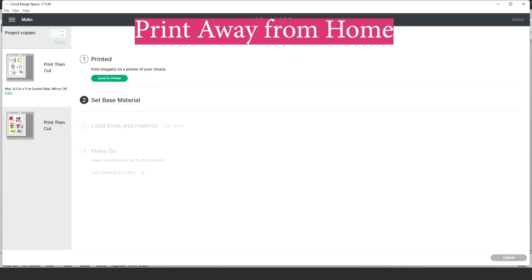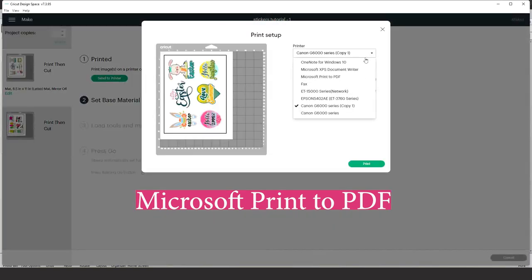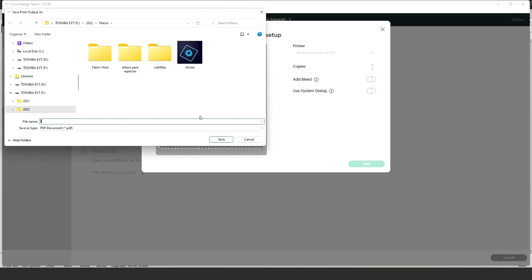If you'd like to print these stickers but don't have a printer, go to Send to Printer and instead of selecting your printer, select 'Microsoft Print to PDF.' Uncheck the bleed and click Print. Save it in a folder easy for you to find. You can then send it to a printing company and come back to cut it with your Cricut machine.